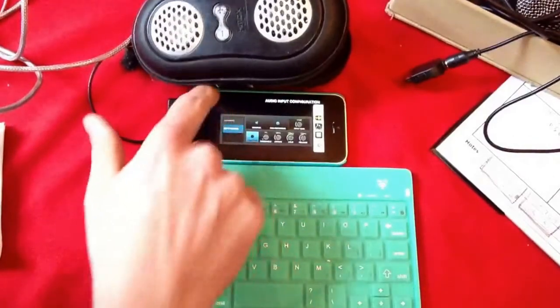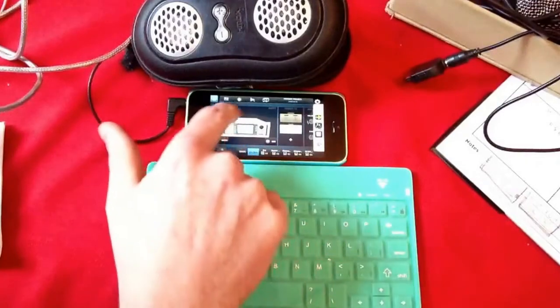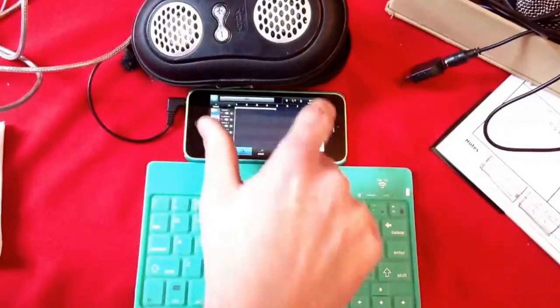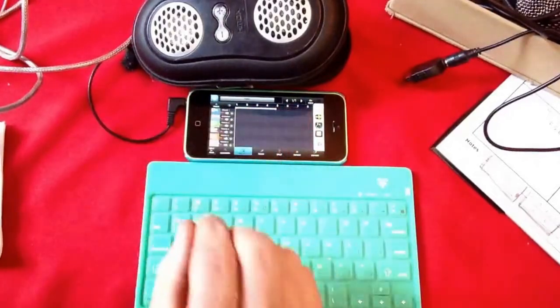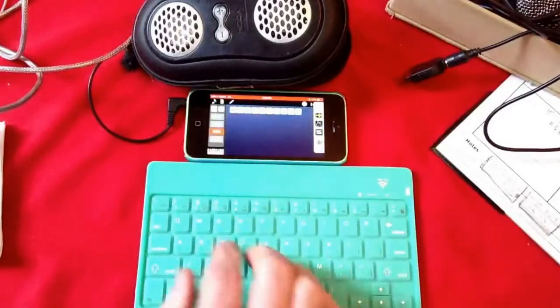In Beatmaker, I've got it set up and ready to go with a four-measure loop. All I have to do is start Double Decker.